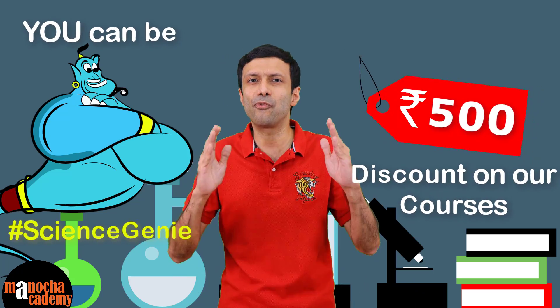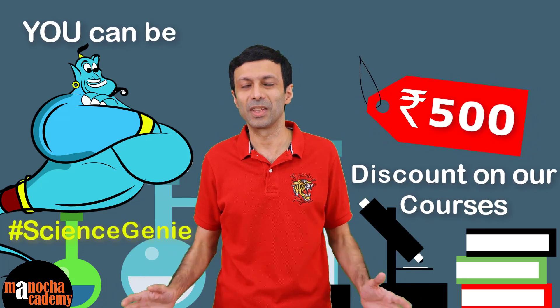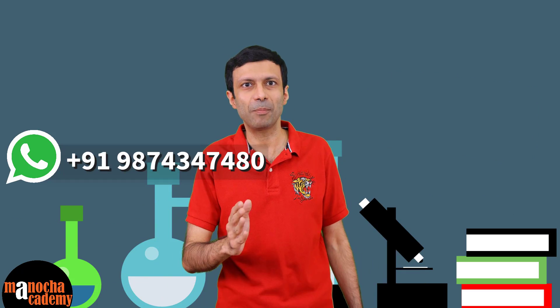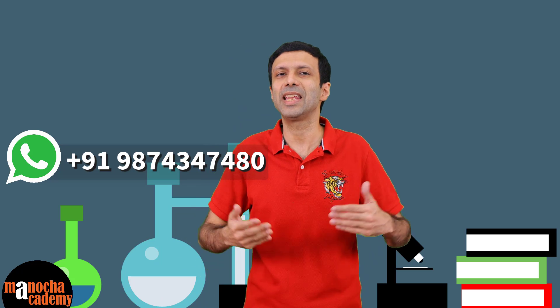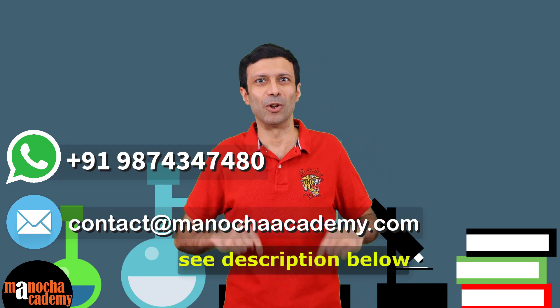That's right — you'll get a 500 rupees discount on any of our courses. Now, how do you send us your videos? You can send them by WhatsApp on our number or to our email address. The phone number and email are also given in the description below.